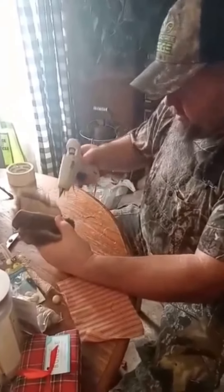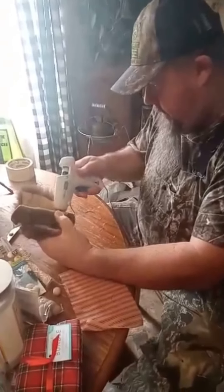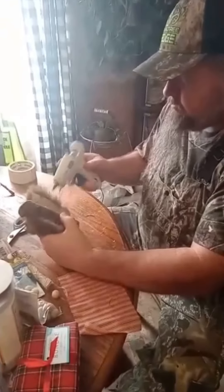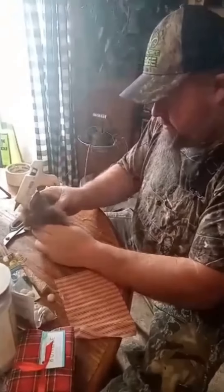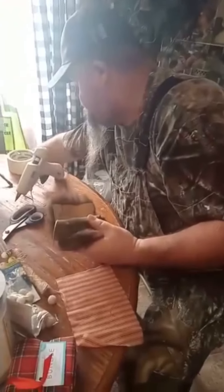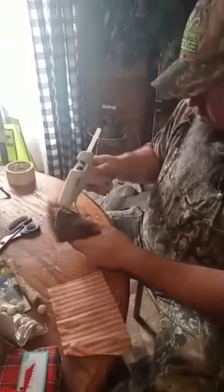Now that glue gun will burn the far out of you. I know that. You may have to put some more glue in it — squeeze it with your hand. I did pre-cut his fabric and got his nose and his twine out. He picked his beard.